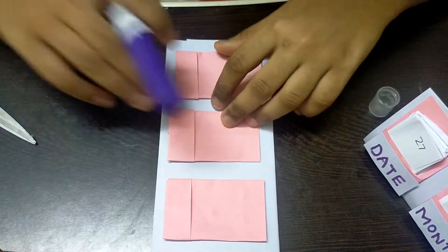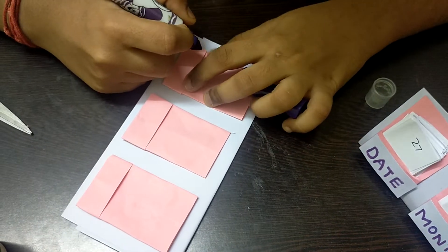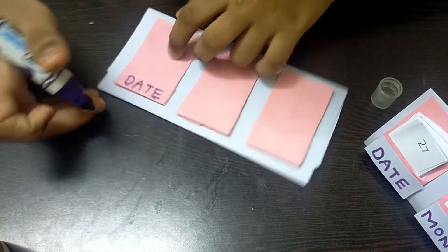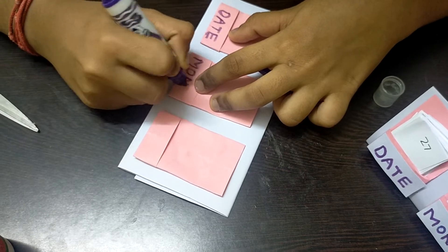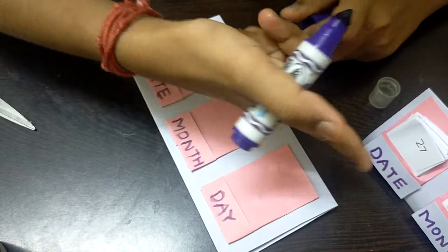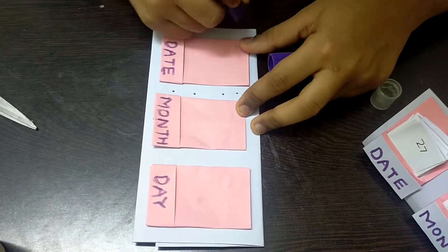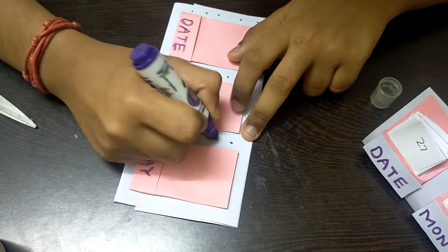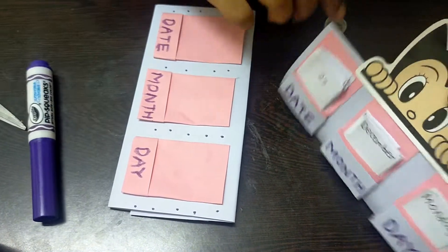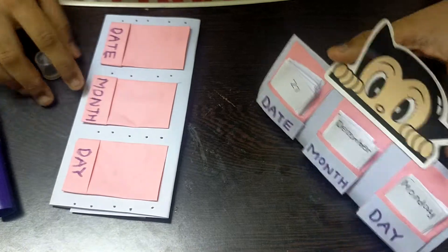After completing the structure, I'm taking a purple marker and adding some designs. You can also stick a separate purple paper and write on it. I'm writing 'Date,' 'Month,' and 'Day' on the pockets. I'm adding small dots along the sides for decoration. You can use your own creativity and add more decorations. I also put a small emoji or sticker on top using glue — stickers make it more beautiful.